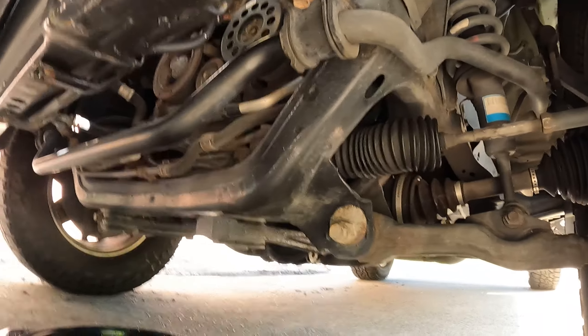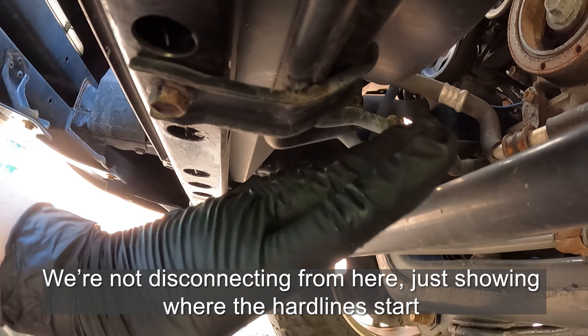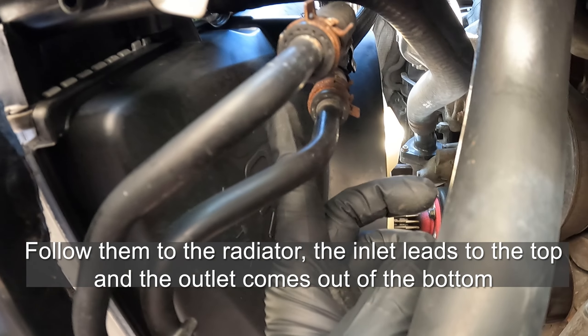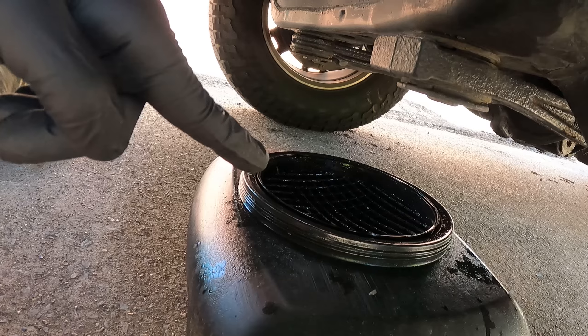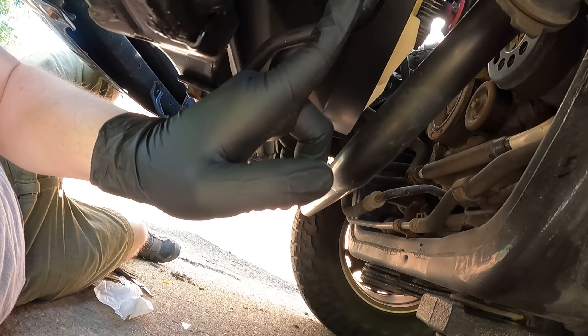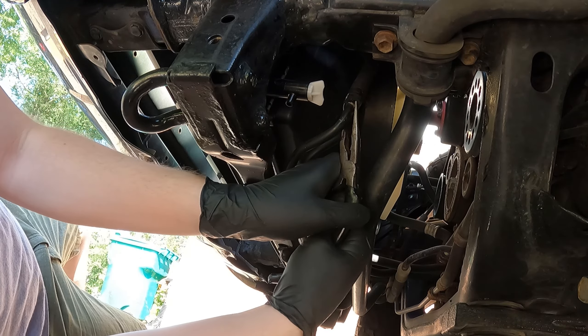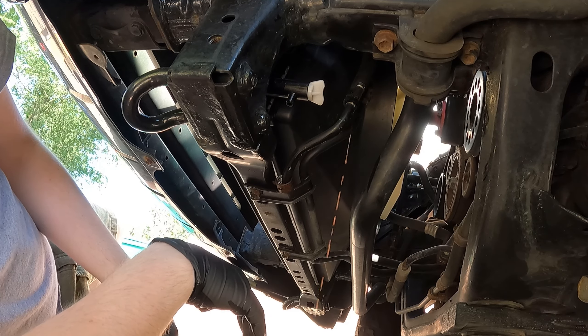A lot of people don't do this, but this is actually how you're supposed to route an external auxiliary cooler. So let's get into this. We are underneath the 4Runner — I have my skid plate off. You will notice a couple of hard lines over here. For your vehicle, you're going to have to find out where your inlet and outlet lines are for your transmission. This one right here is going to be the inlet, and this one is going to be the outlet. We're going to remove our outlet right here. I've got my drain pan all ready to collect any fluid that comes out. Let's go ahead and pop this off.